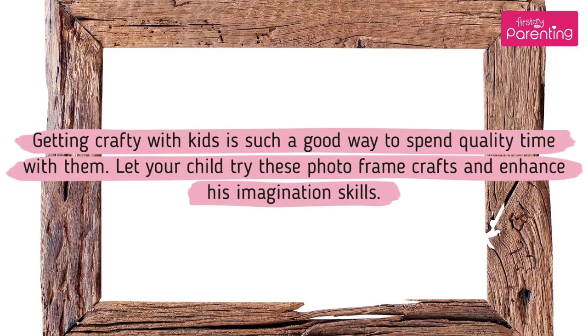Getting crafty with kids is such a good way to spend quality time with them. Let your child try these photo frame crafts and enhance his imagination skills.